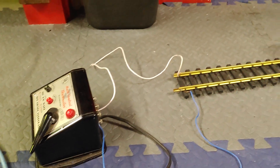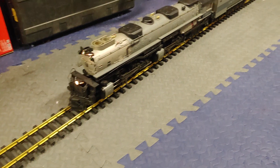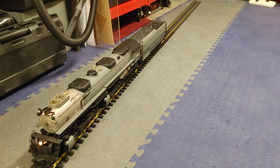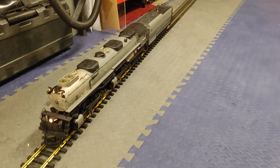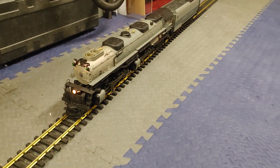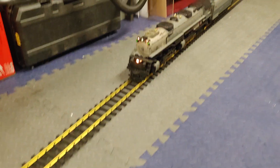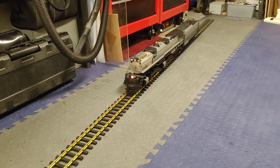Works fine. I only got about 10 feet of track here, so I've been running it back and forth. I put smoke fluid in it so it will smoke, and it will run real fast.